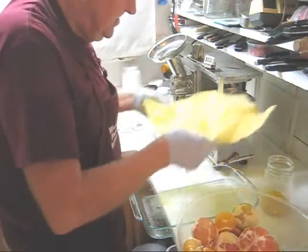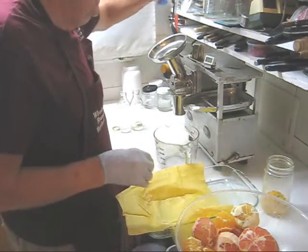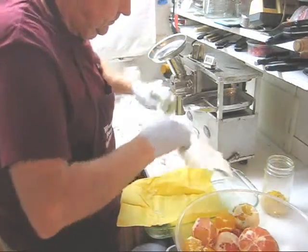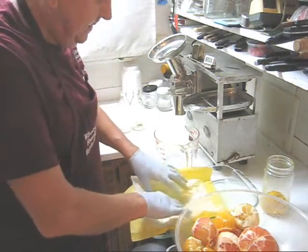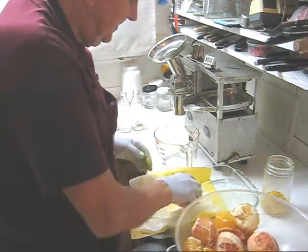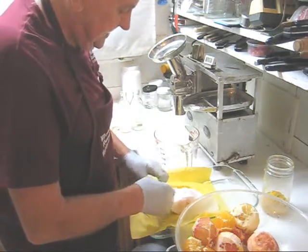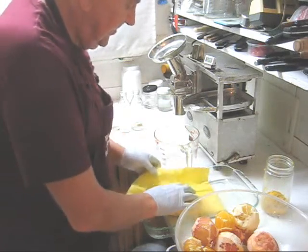The first thing I'll do is unfold my juicing cloth and line it with a bamboo liner. The reason I use a bamboo liner — it's 100% organic bamboo — is to prevent the pulp from sticking to the cloth. I'll put in one large grapefruit and press it, then fold the cloth over the bamboo liner.